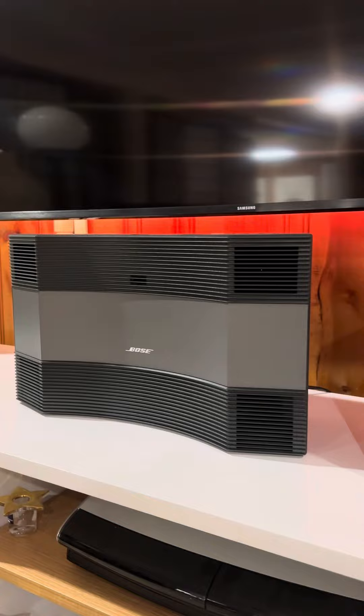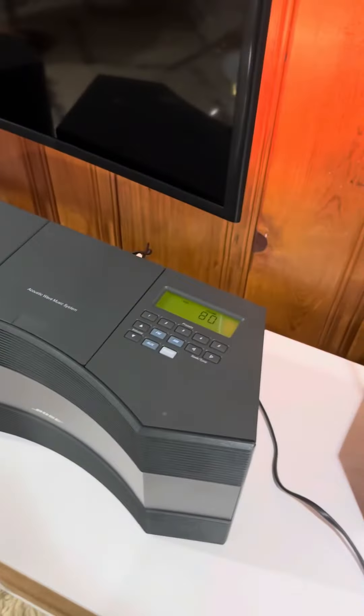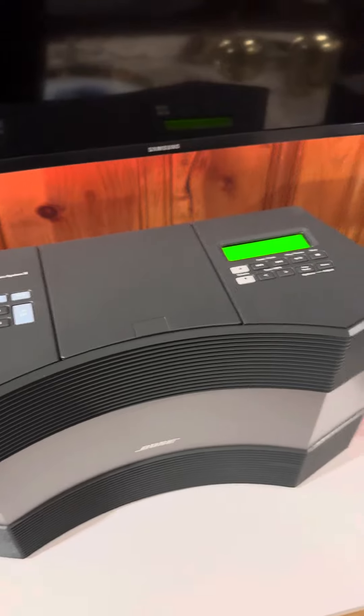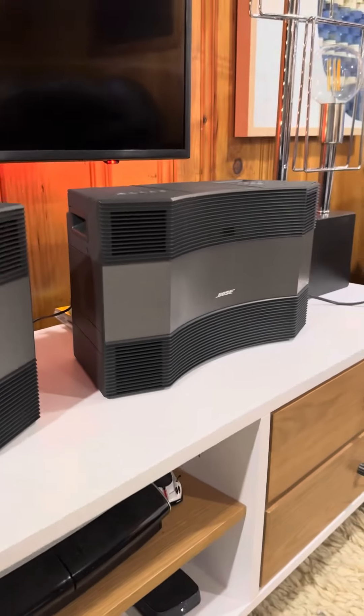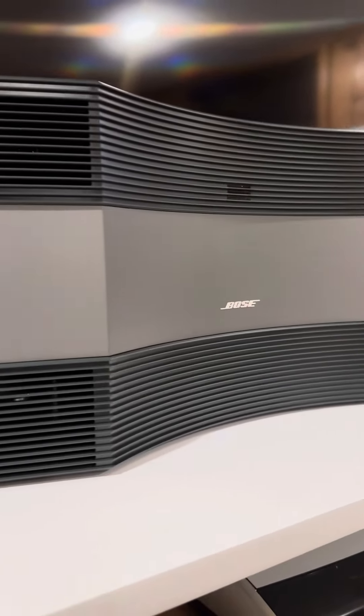That's the comparison. If you have any questions about the units — they are discontinued, but they still have amazing sound. For what they originally cost — around $1,100 to $1,800 at the time — you can now find them at a very affordable price.